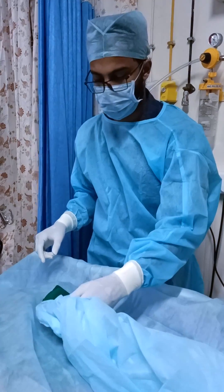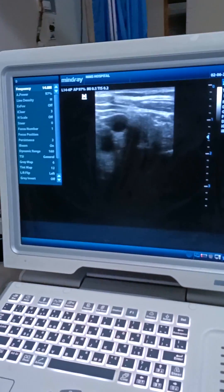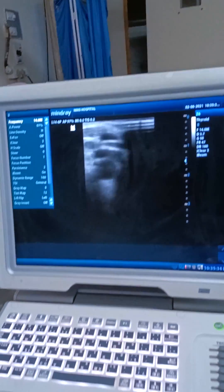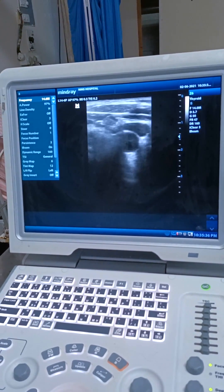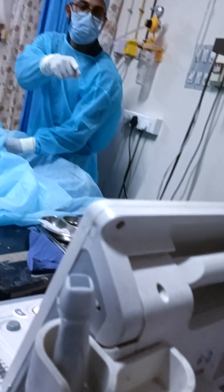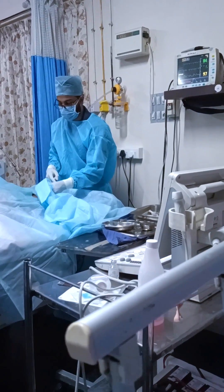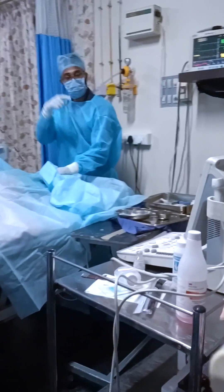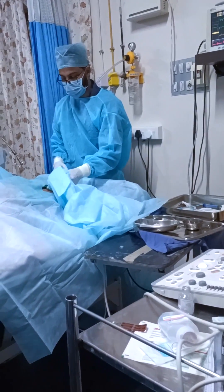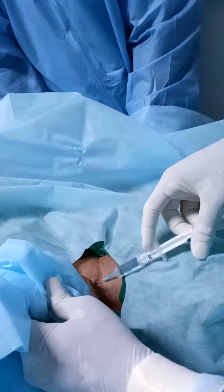I am placing the probe on the neck and I am visualizing the IJV and carotid artery. The one which is compressible is the IJV. The one below is the carotid artery, which is non-compressible. If an ultrasound machine is not available, you may do it with the help of a landmark — the approach most widely used is between the medial and lateral heads of the sternocleidomastoid muscle, one centimeter lateral to the carotid artery in most cases.